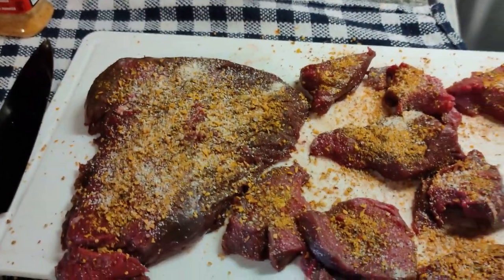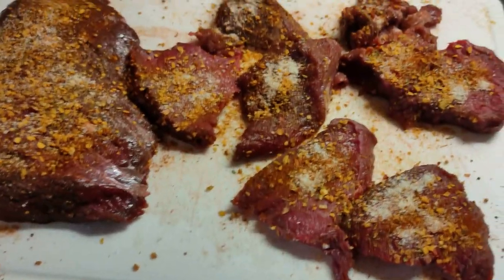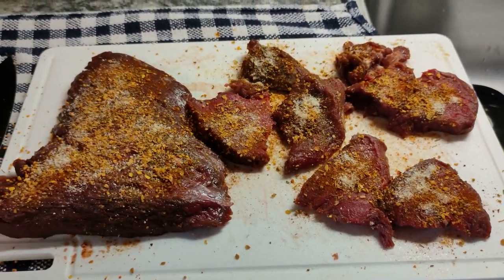I'm going to rub that in, wash my hands, flip it over, and do the other side. Okay, this is side two — rubbing that in, then washing my hands and preparing it for the air fryer.